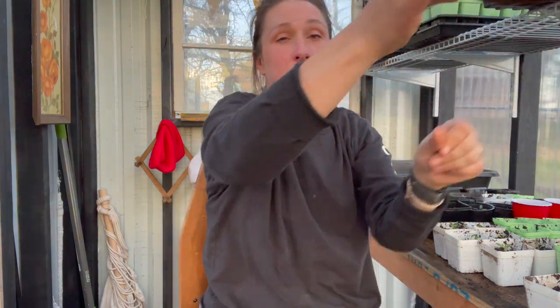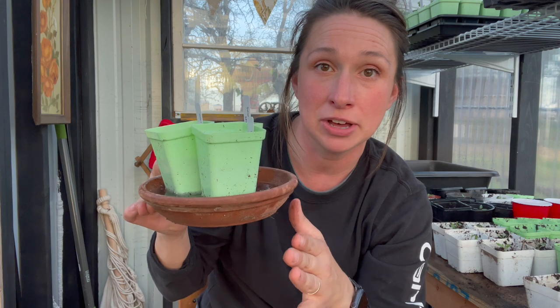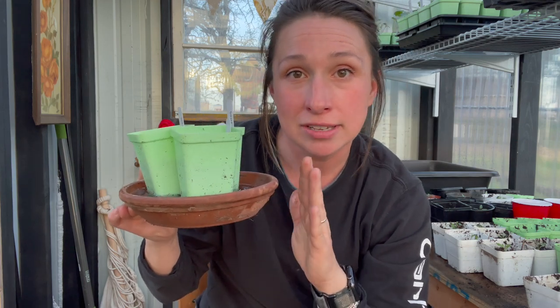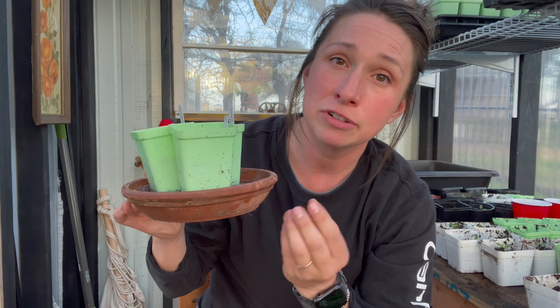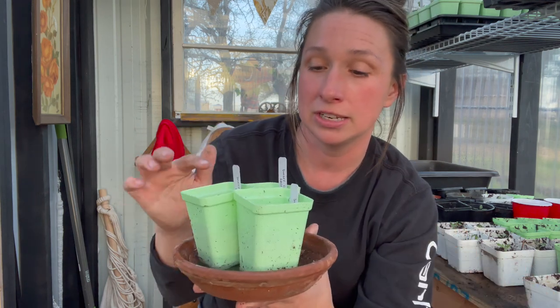Bottom watering is very crucial, in my opinion. In this little greenhouse, I've done both — I've overhead watered and I've bottom watered. I overhead watered because I ran out of bottom water trays. By bottom water trays, I mean I use the 1020 trays from Bootstrap Farmer with no holes. When you bottom water, this is where we're at right now because I'm waiting on trays to come in the mail. I'm using every single vessel I can find — every tray, every saucer, every lid. I've even put some in the birdbath.